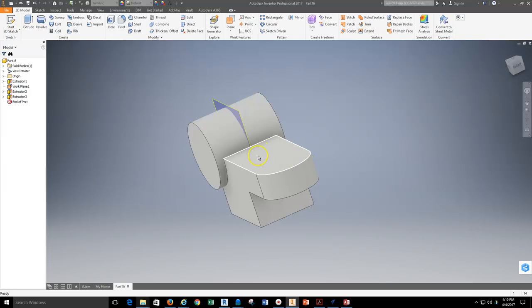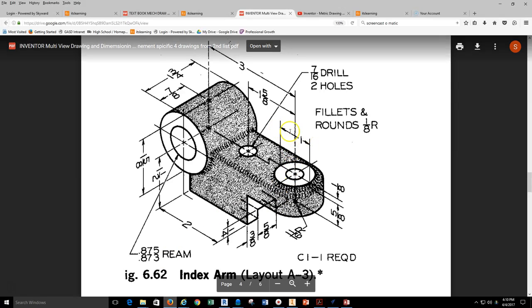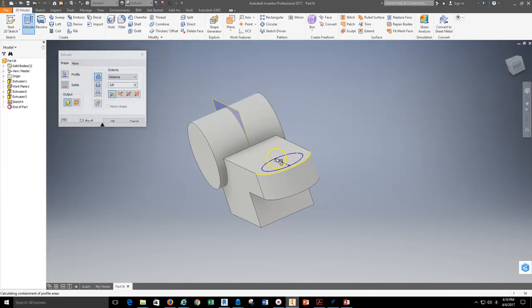Now I can build the center boss up off this part by grabbing a 2D sketch, dropping it on the top face, using the circle tool, and finding the concentric circle. This part has one inch in diameter across the top. So I'll do a one inch diameter feature, finish the sketch, and extrude that piece up off the part — an eighth inch extrusion for that.